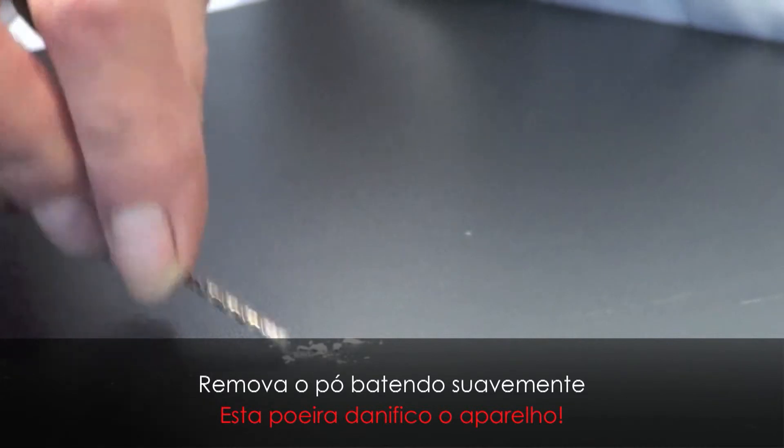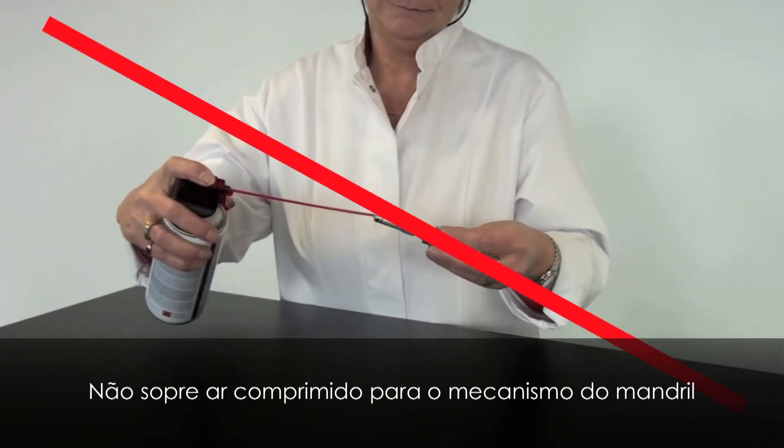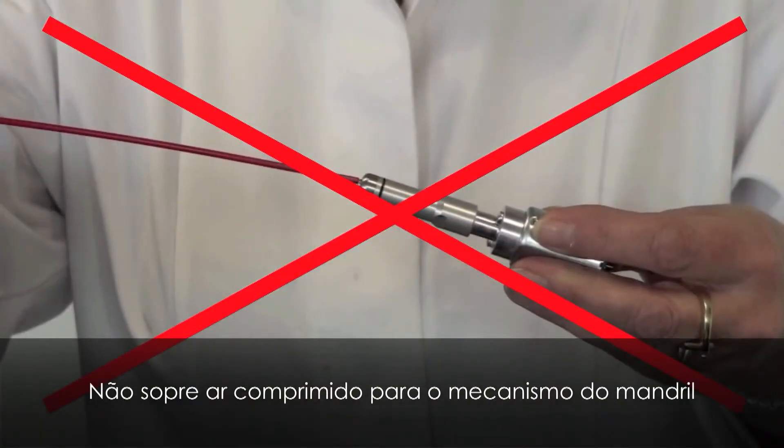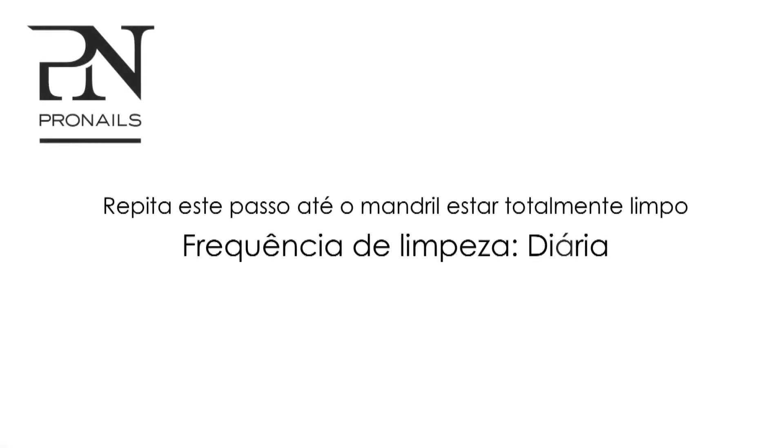Dust causes loose tips. Don't blow compressed air into the chuck mechanism. Repeat this step until the chuck is dust free. The cleaning frequency is daily.